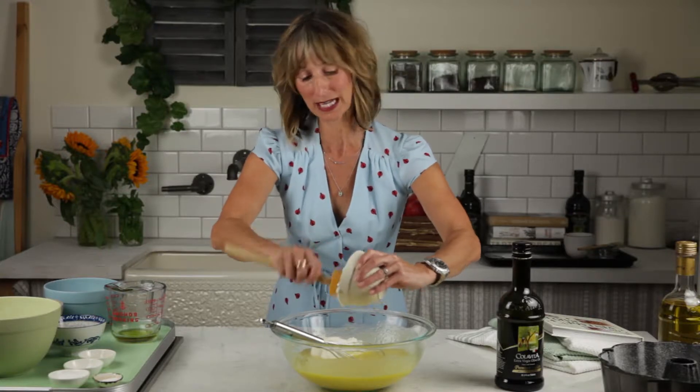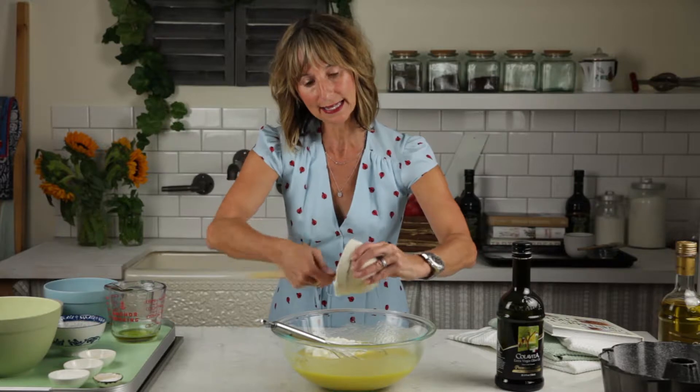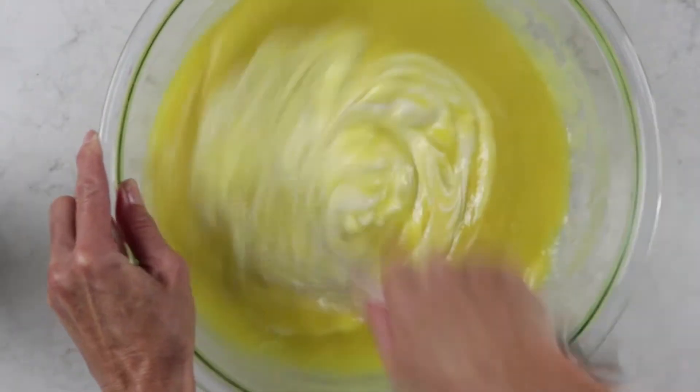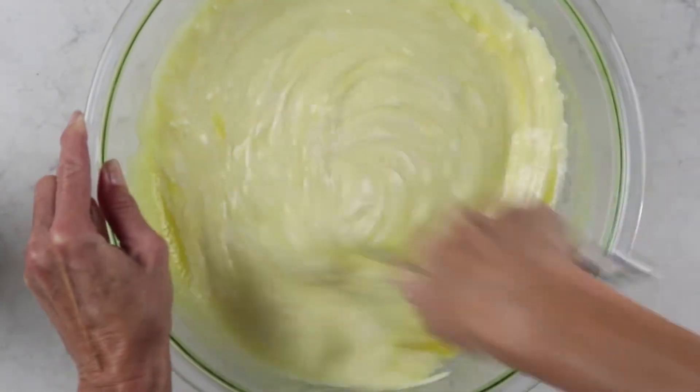I know that's a controversial word, peeps — not everyone wants to hear things described as moist. But I really want this cake, which it will be because of the olive oil, to really really be — how about if we say the opposite of dry. We're not gonna worry too much about being gentle at this stage. Look how glorious that looks.